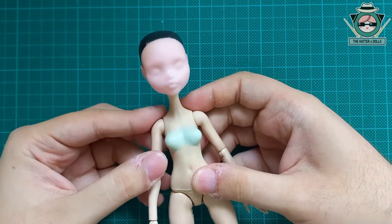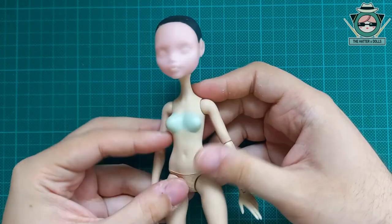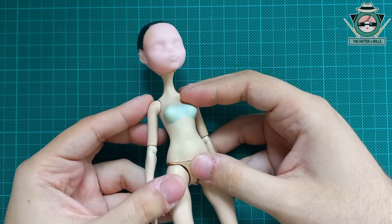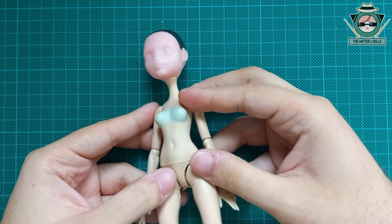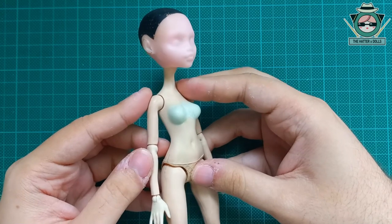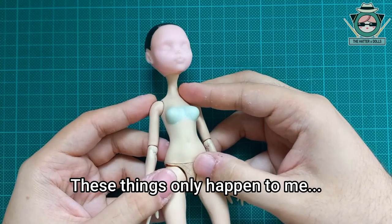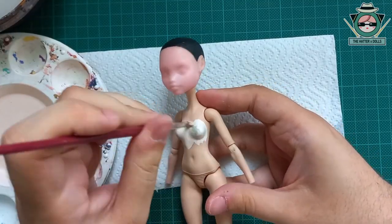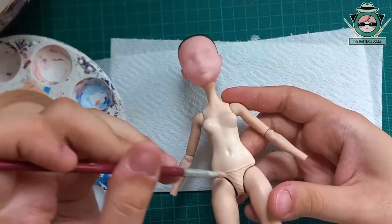I had a little accident with the body since one of the joints broke — and I admit it, it was my fault. Let's just say the accident had to do with super glue. So I have to replace the body with another Ever After High doll and increase her bust again. Going back to the video, I start to paint the torso with the same skin tone as the doll's body using several layers of paint and water.